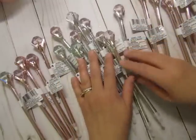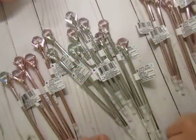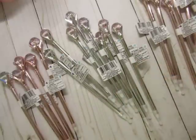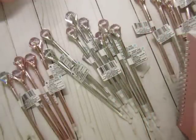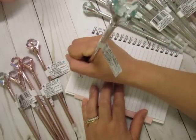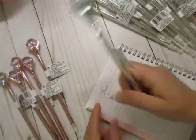For the silver ones, there's the lavender, the pink, and then like a mint. They do write well, actually. For a Dollar Tree pen, they write well enough. It's a thin line and it's black, which for me is fine.